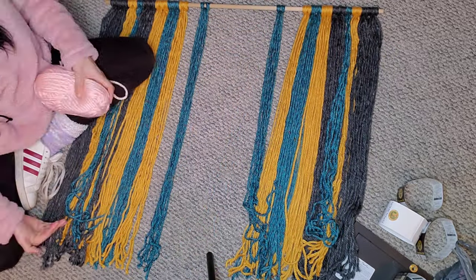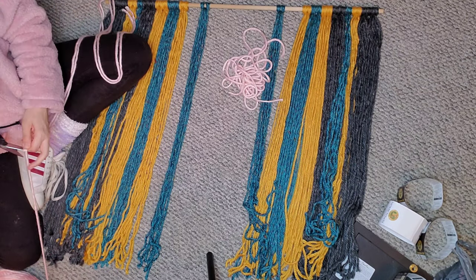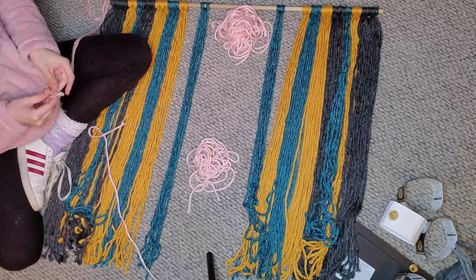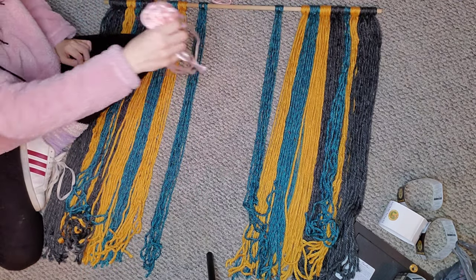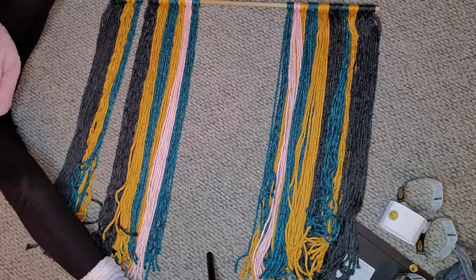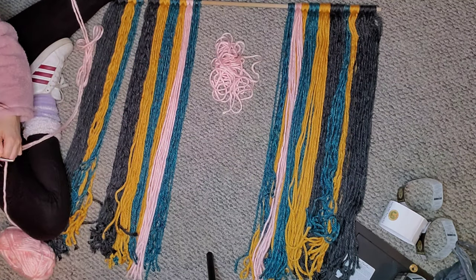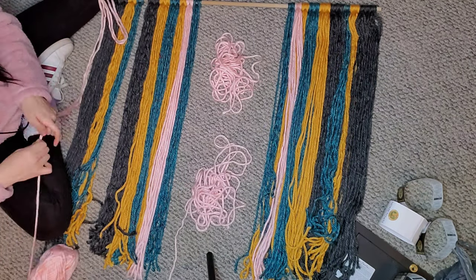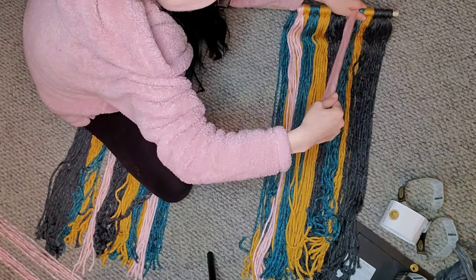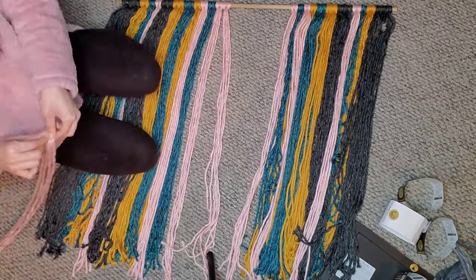Now that both sides match, I'm going to go in with the pink and do a tiny little layer of pink in between the yellow and blue in the center, then fill the rest of the center. For the pink strings in the center I only used three strings, and in the very center I only used two strings so I could find my middle point easily.